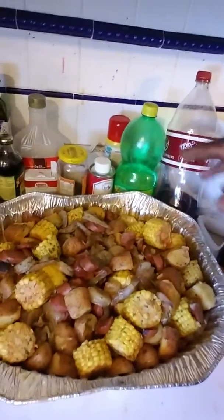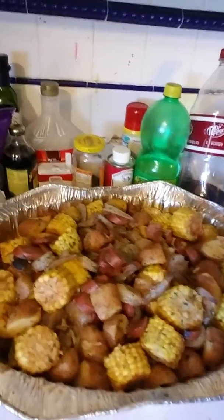Hey everybody, this is an outdoor barbecue. I like to cook outside, and some people might doubt it — even some of my family didn't believe it — but I'm gonna show y'all what I can do.